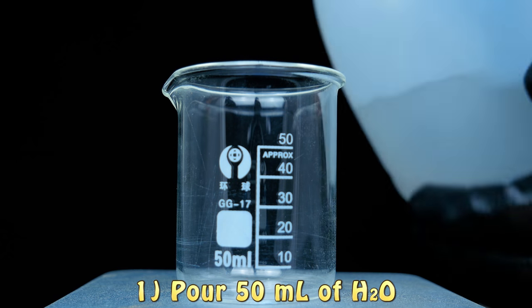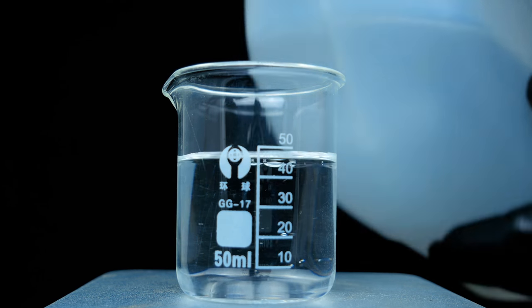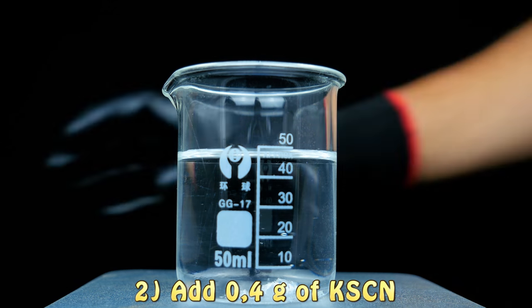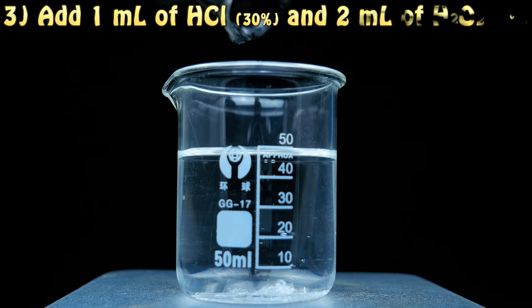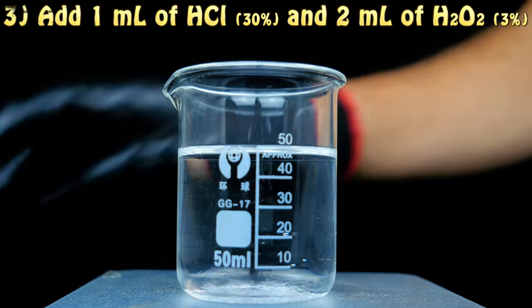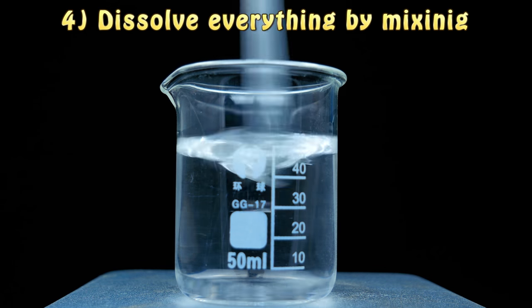The procedure for the experiment begins by pouring 50ml of water into an appropriate beaker. To this beaker we are going to add three substances: the first is potassium thiocyanate, of which we are going to add 0.4 grams. Then we are going to add 2ml of hydrogen peroxide concentrated at 3% and 1ml of hydrochloric acid concentrated at 30%.